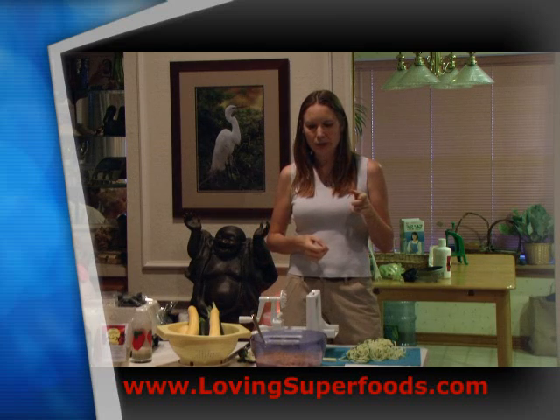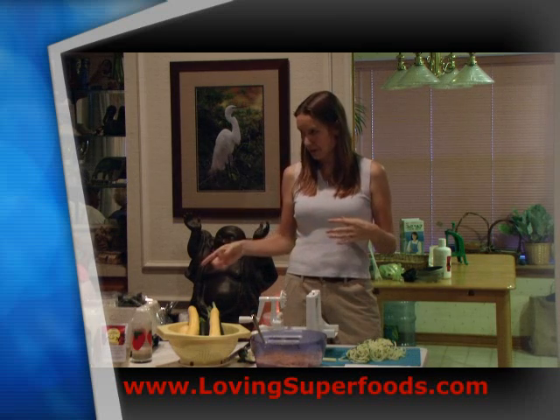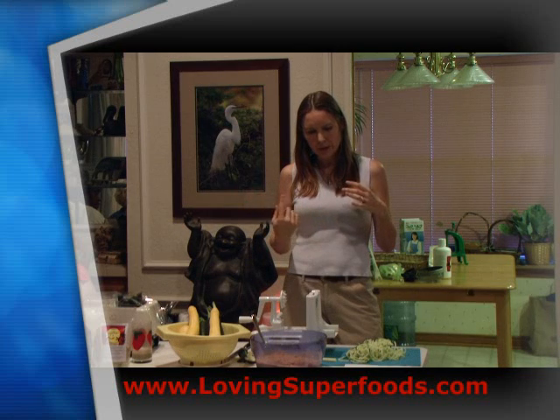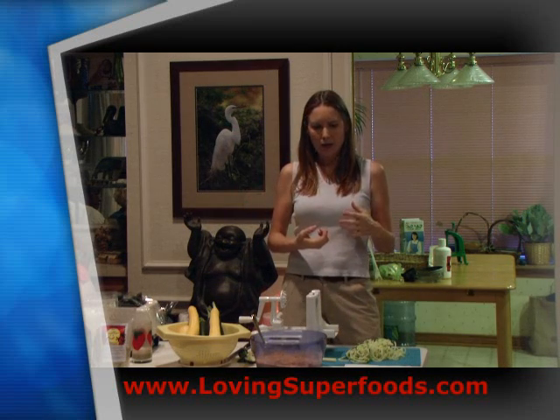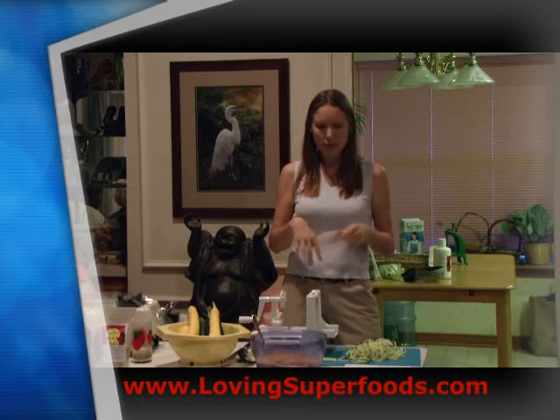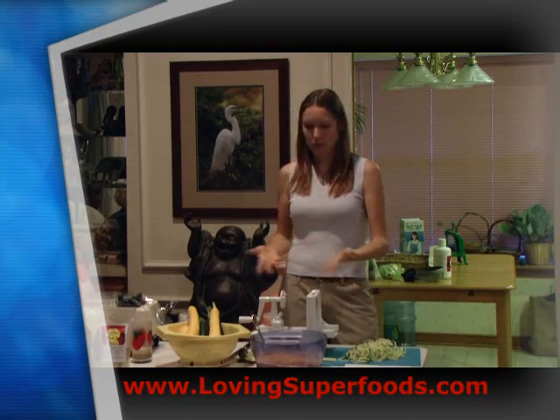I was watching her video tonight and she made it in a food processor instead of a Vitamix, doing the walnuts and salt first so it became more like a flour, then adding the lemon juice, bell peppers, and cilantro. But the end result didn't look any different to me — it worked perfectly.